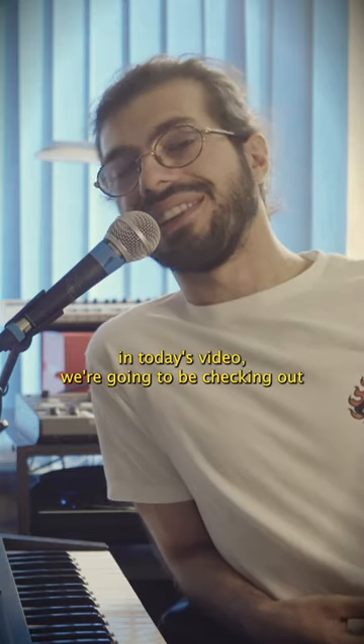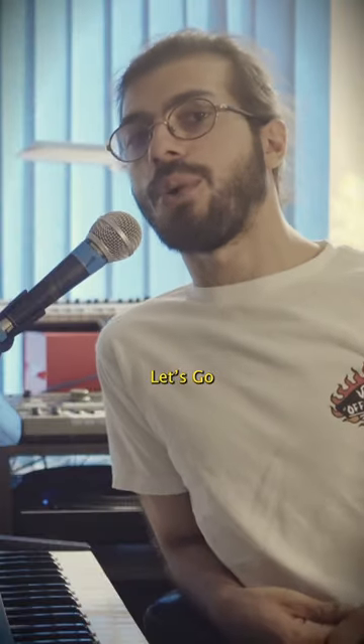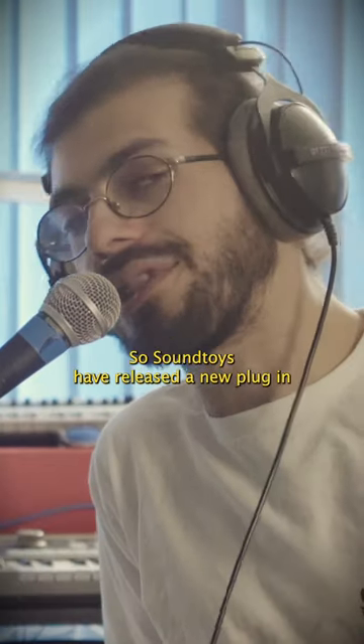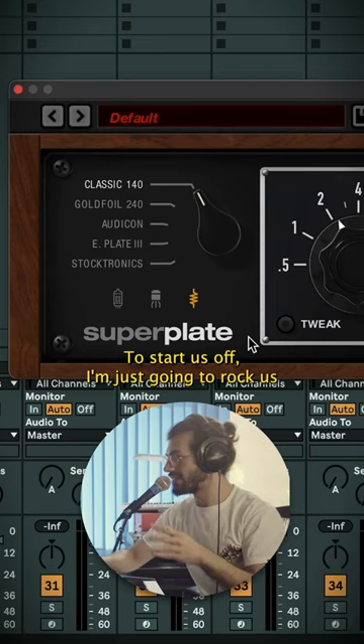Hey guys, welcome back to the channel. Chris here, and in today's video we're gonna be checking out the all-new Sound Toys Super Play. Sound Toys have released a new plugin — they rarely release new plugins, so it's a very exciting day. To start us off, I'm just gonna rock us from left to right.